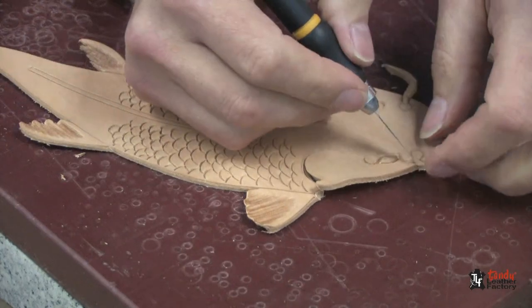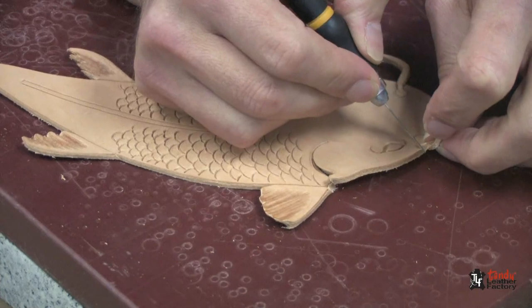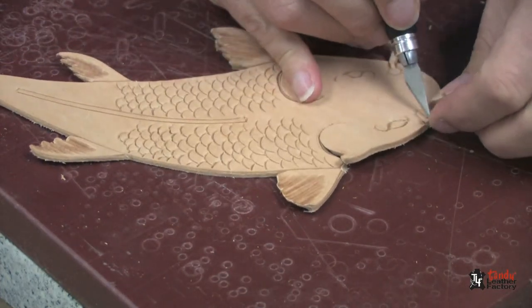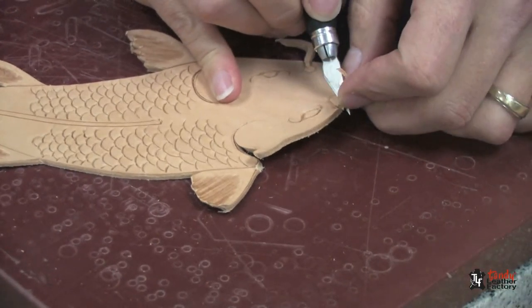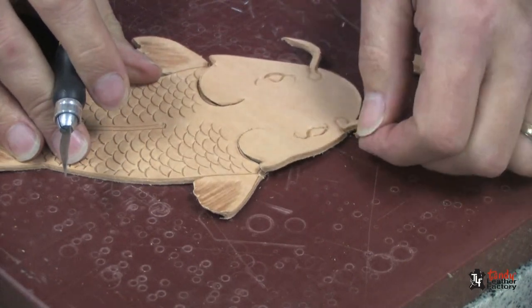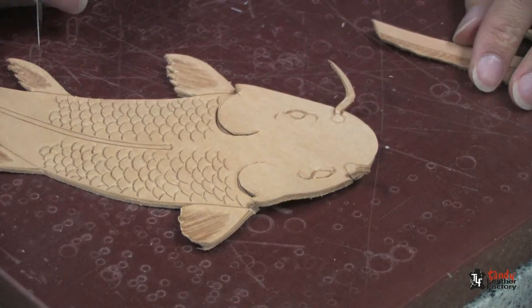The last cut we'll do right now is just a little bit underneath on both sides of the whiskers, so that they will be able to move up a little bit. And then that's all we're going to cut for right now.